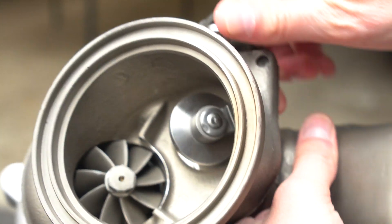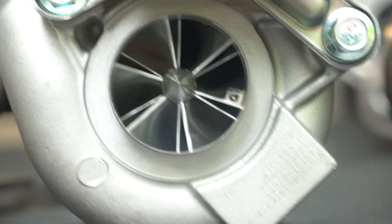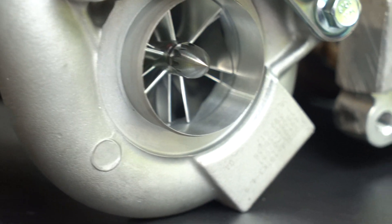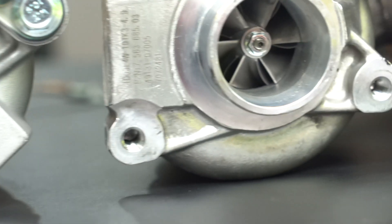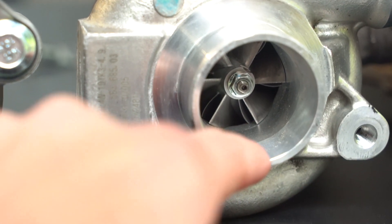Something interesting about these upgraded turbos is that as the snout goes in, it actually bevels off and it's extra wide where the compressor wheel is. You can see there's a little ridge there, and the compressor wheel is actually a little bit bigger than the snout, whereas on the stock ones it's just a straight shot back into the compressor wheel.